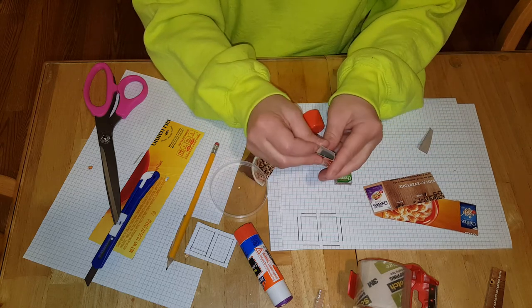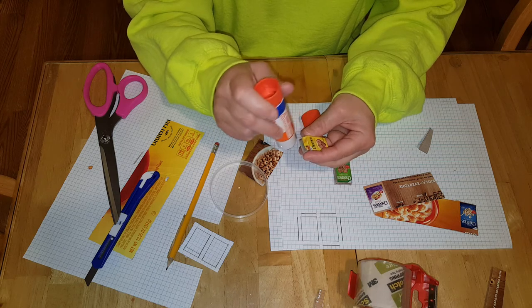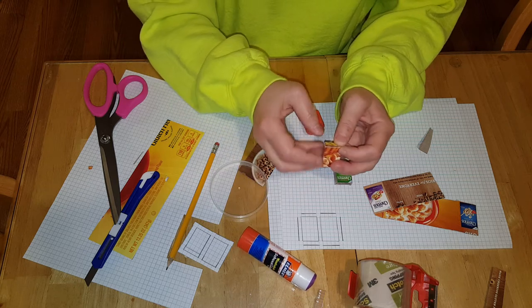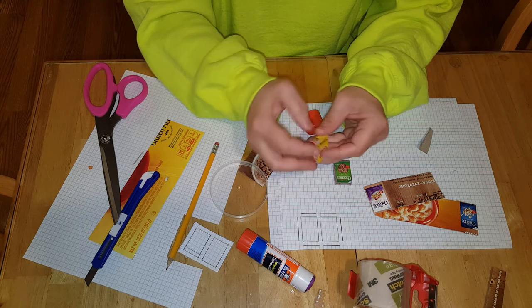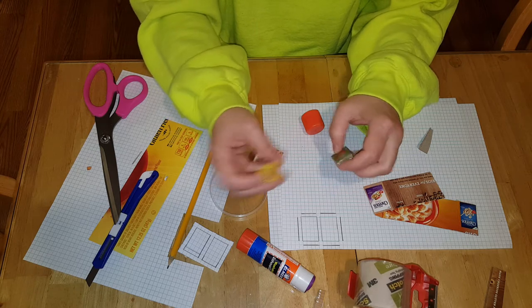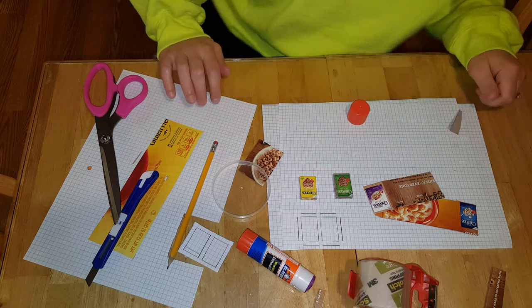Now take your cereal box and put glue on whichever side you want to be the top. I'm going to put glue in the back because I want the front to be the top — I like it better. Then glue that shut. Once your box is completely glued together, you have a working cereal box. I'll give you a close-up of it.